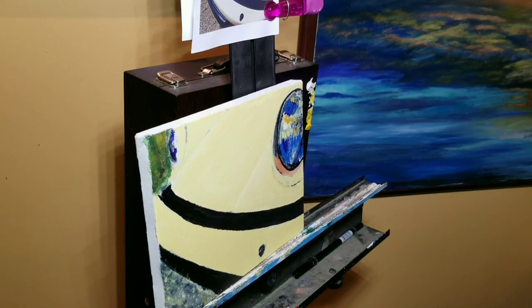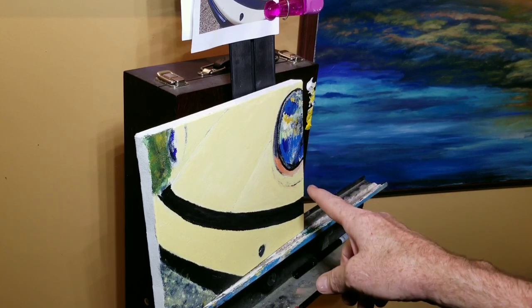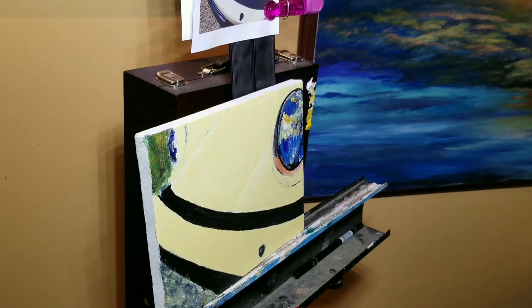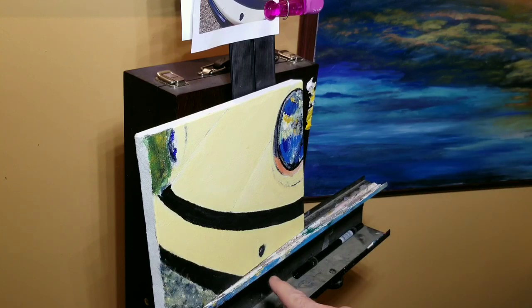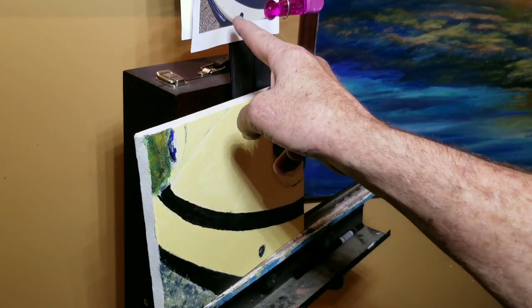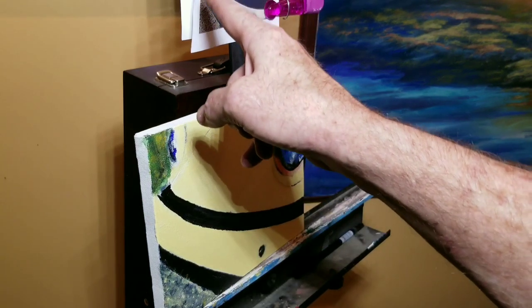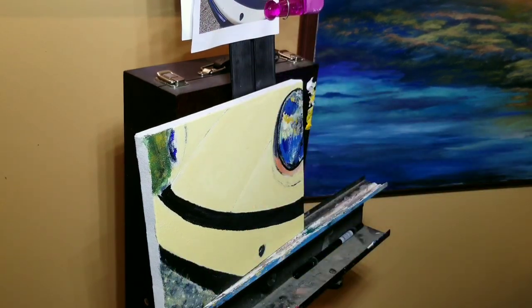All right, that was another 15-minute session approximately, and we're starting to get a little details going here. It's starting to help it look less flat. Now I'm going to add some details on the bumper that shows the actual shape you can see here, and maybe start highlighting the rubber bumper so it starts taking more of a form than just a black blob. I'm going to do about 15 more minutes and then I'm probably going to call it off for tonight and finish it tomorrow.